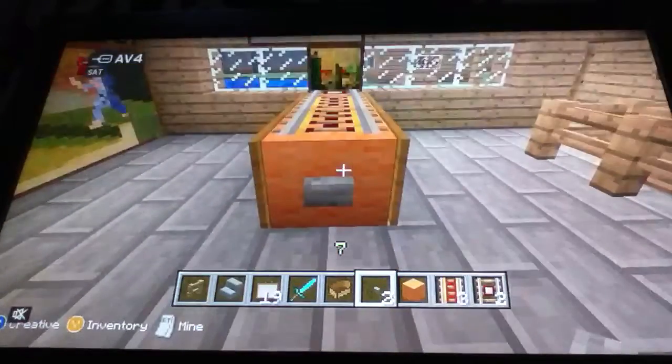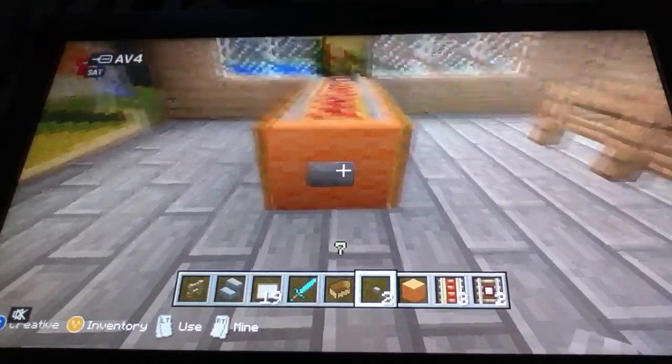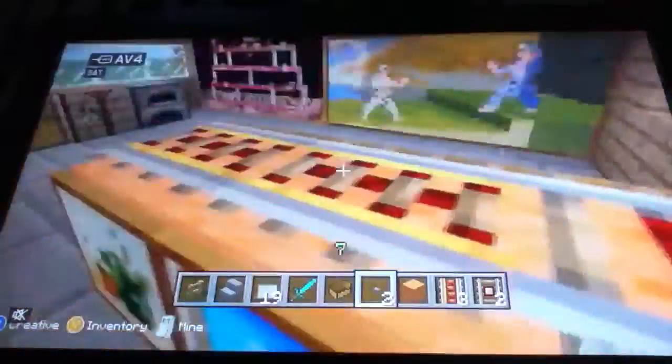It's a little pinball machine that's just a little bit of an addition to add to your house if you're a bit bored and not having much to put in there. So yeah, that's it — thanks for watching, like and subscribe!